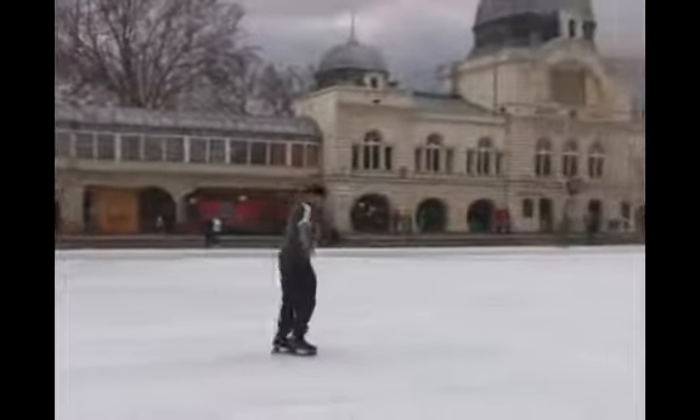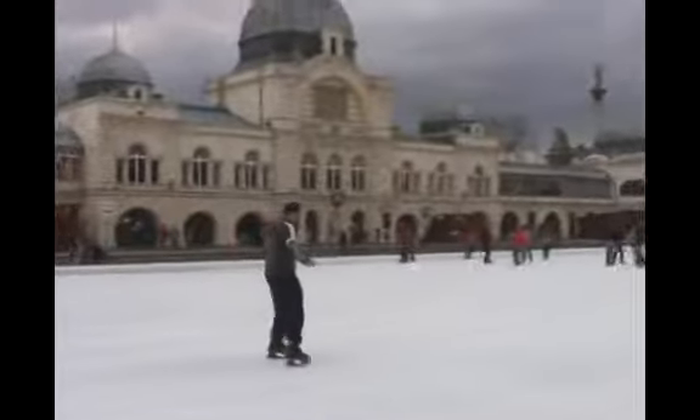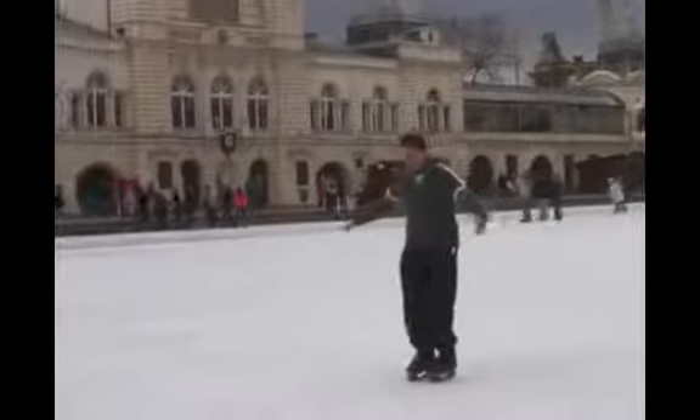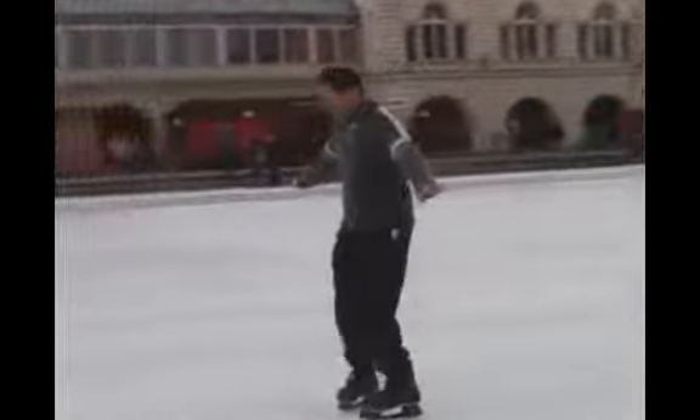Steps, open, close. Pay attention to the bended knees. Always bend your knees. And steps to gain more, enough speed. And open, close. Steps to gain enough speed.